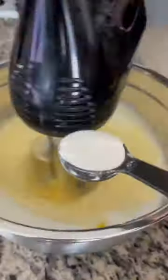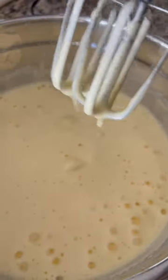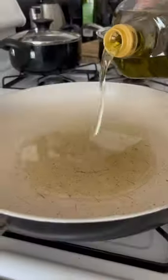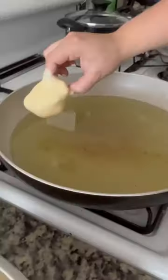We're gonna start by mixing our egg whites only. Once you get this foamy consistency, we're gonna add the yolk and a tablespoon of flour. The flour is so it stays foamy for a while. This is the consistency that we want — very thick.